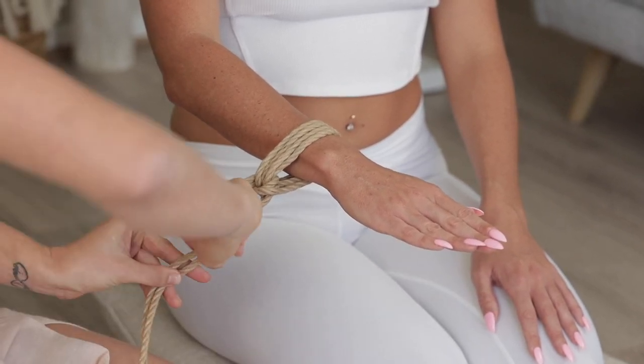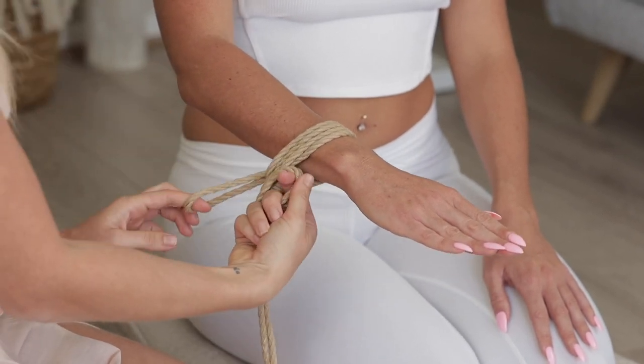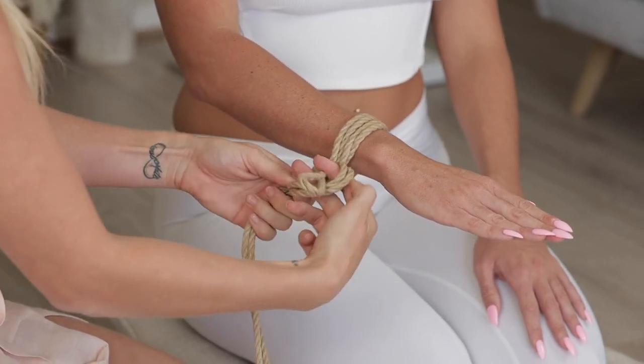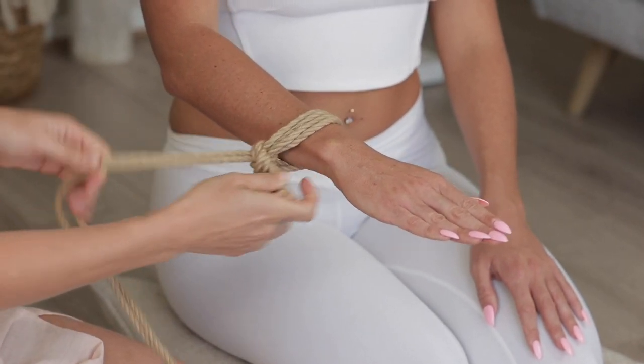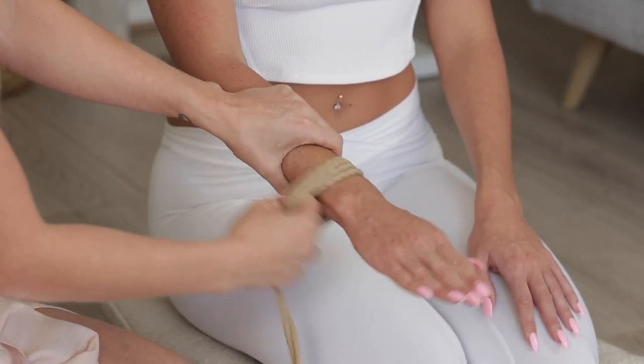From here, we want to get our two fingers, twist the rope so it's in line with the single column tie, and use your other two fingers to pull the rope through, pulling on the working end. And that's a nice single column tie with the two centimeter gap.